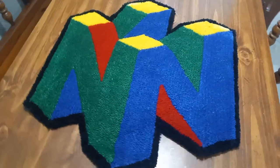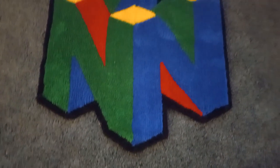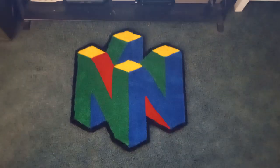I'm just going to put this in my game room and hopefully enjoy it for years to come, just like the Nintendo 64 itself. So I hope you enjoyed this video — if you did leave me a like, maybe subscribe, and let me know in the comments what your favorite N64 game is. Until next time, I'll see you back here with some more goofy rugs.